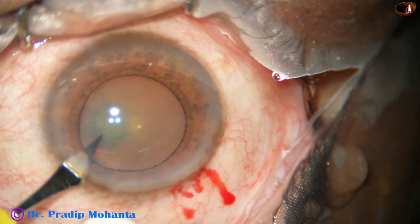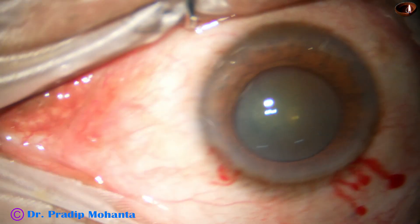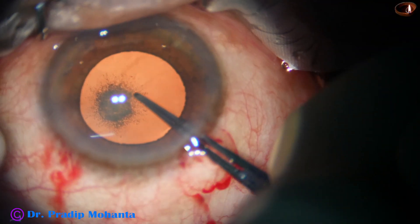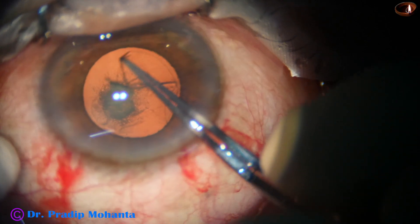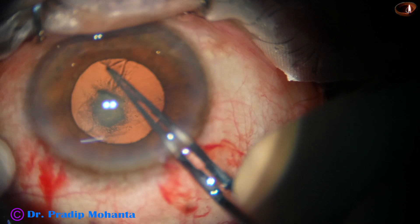A side port is then made on the left side of the main incision. I go to the coaxial illumination and perform capsulorrhexis. The microscope is Lumera T from Zeiss, and the phacoemulsification machine is the Oertli Cataracts 3.